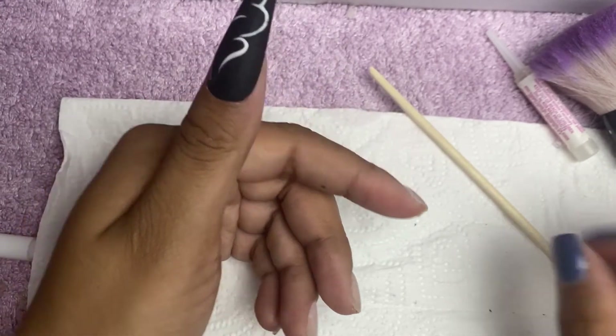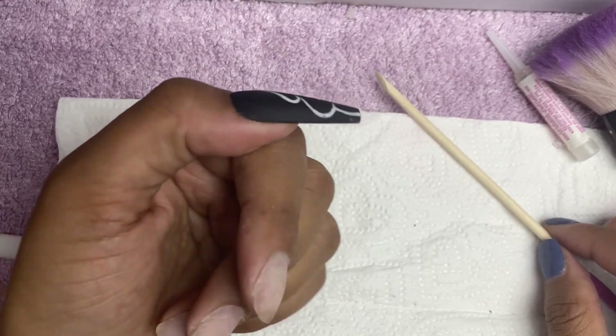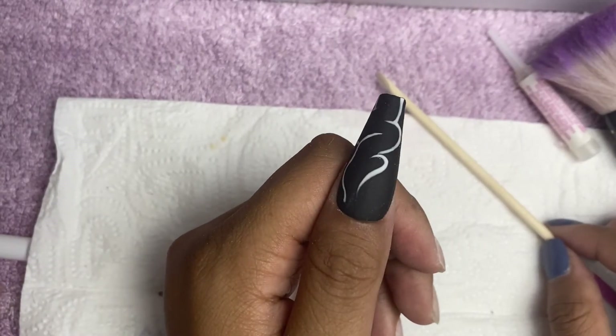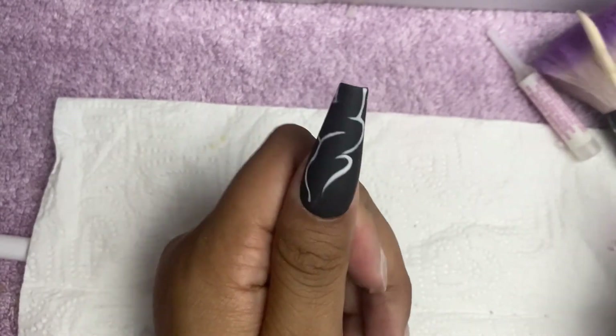And yeah, that is the perfect application of press-on nails. See you later guys, see you in the next video!